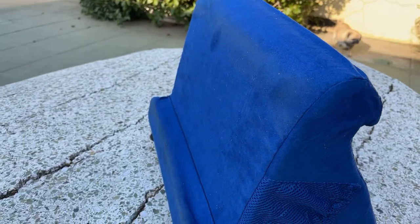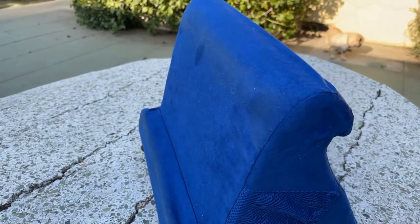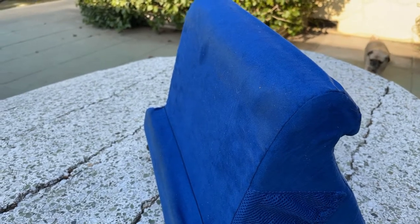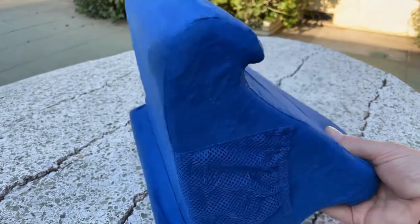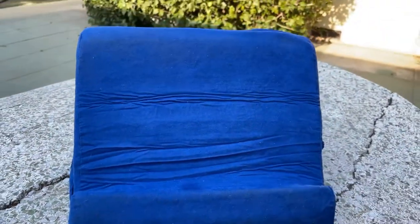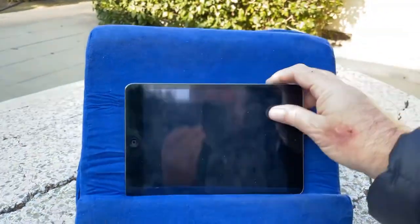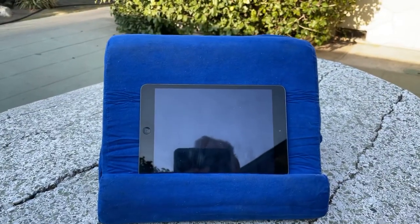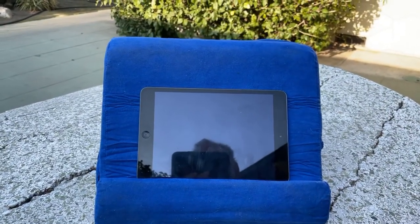But all in all it's doing what I want it to do. I now have to take congestive heart failure medication every morning after I work out, and I basically have to lay down for a few hours or I will fall down. So from time to time I wake up and can get some work done using this Ontel Pillow Pad.